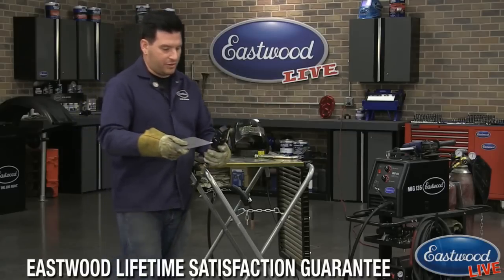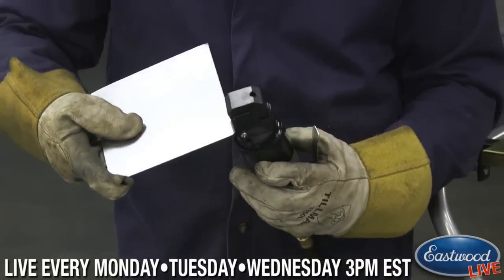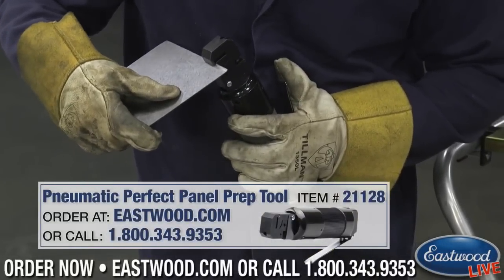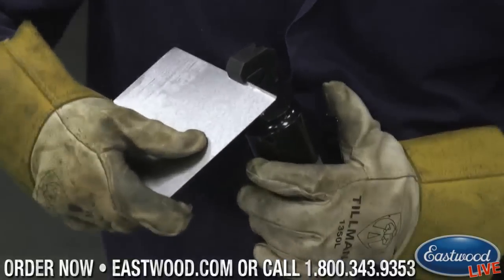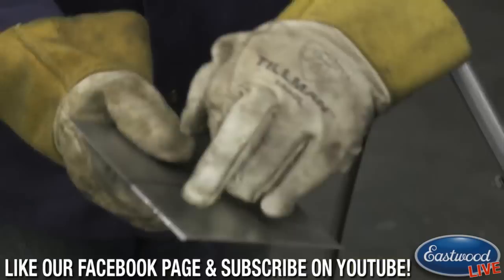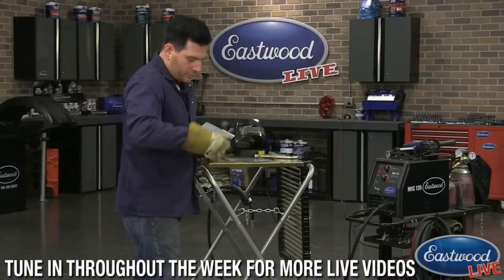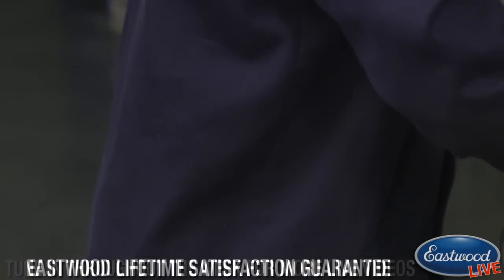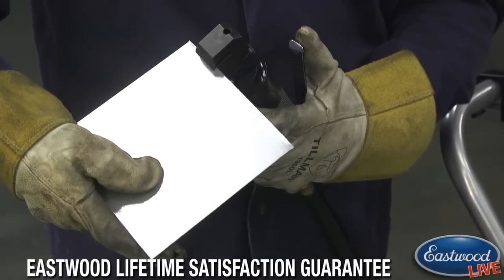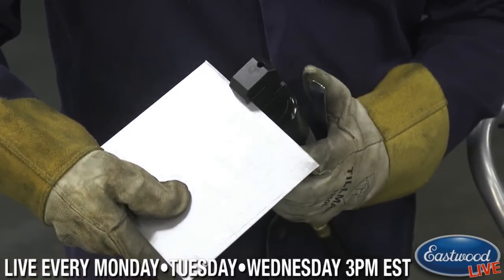I'm going to use the pneumatic version which I already have hooked up here — it has the same profile in it. I stick the panel in; if it has a nice straight edge you can push it in basically until it touches on the back side and hit the trigger. It's pretty quick and easy once you get the hang of it, and you can go along both pieces that you're going to be butt welding to create a perfectly matched panel.